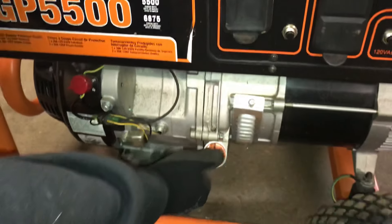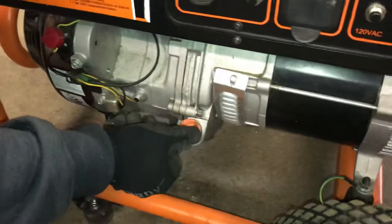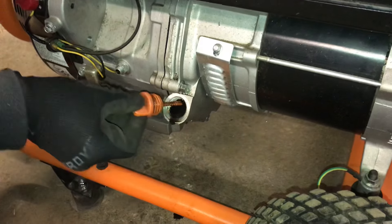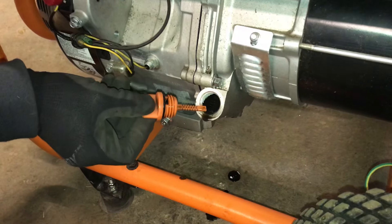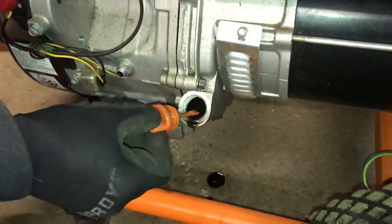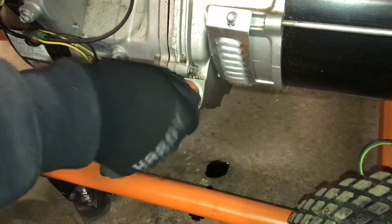You want to check the oil on these guys. Some of these are easier to take off, some of them are pretty tight. When you check the oil, this one's actually a little bit full, but you want to check them — the level is going to be right at the rim of the engine right here. This one's a little bit over full; we're about to change the oil on it. Make sure it's full.